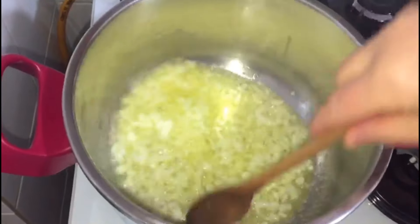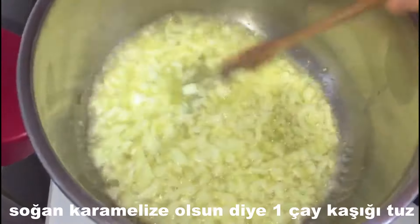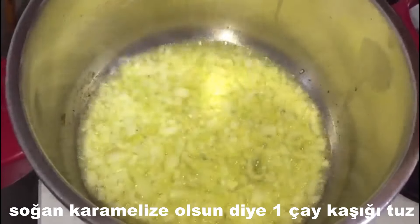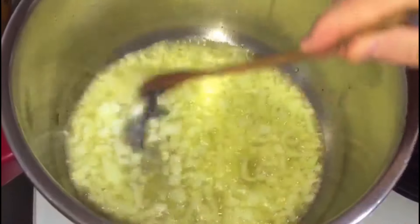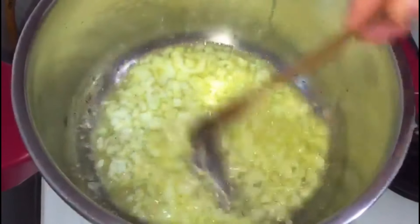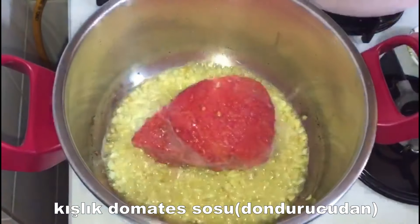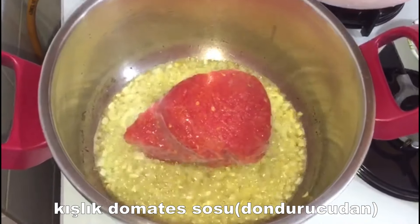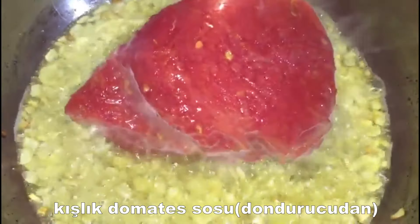I'm going to mix them together with soy sauce. Now we are ready to cut the stew after it is all released. Let's go ahead and fry the stew.